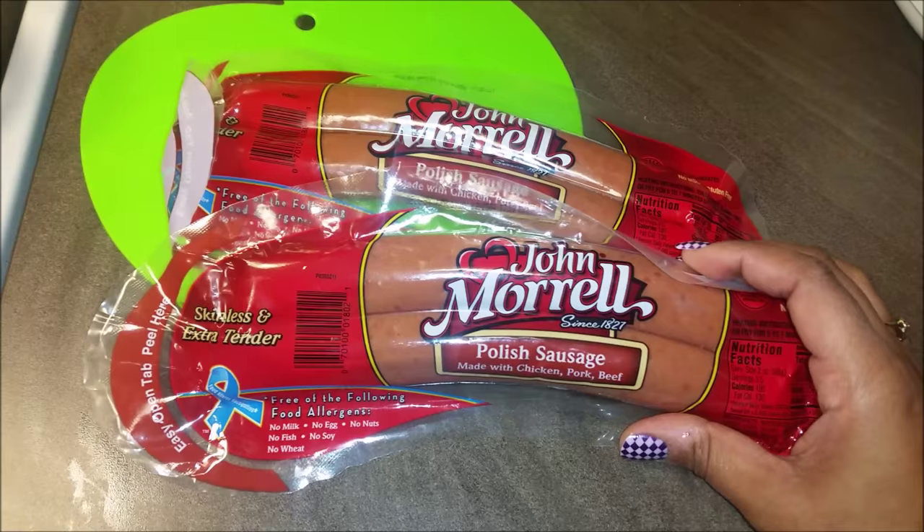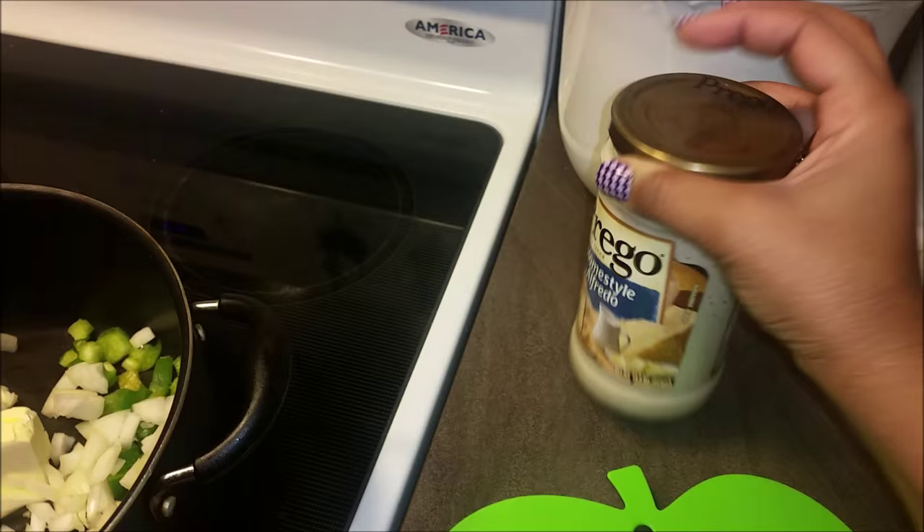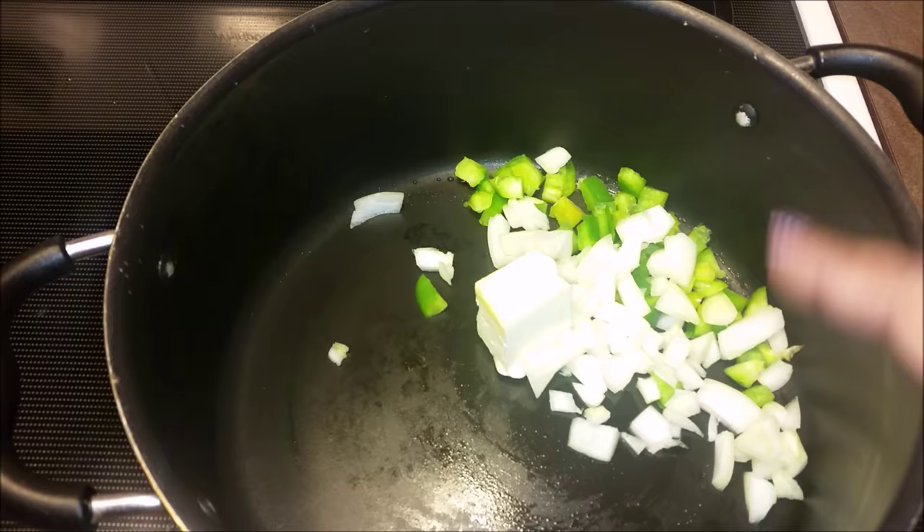I got two packs, that should be enough. I'm going to prepare it with some of this Homestyle Alfredo Prego sauce that I got from couponing — originally about $1.97 at Target, got it for $0.72. We got some water on the boil and I'm going to put some noodles in there. We have one tablespoon of butter, just because butter tastes good in anything, and some onions and bell pepper.